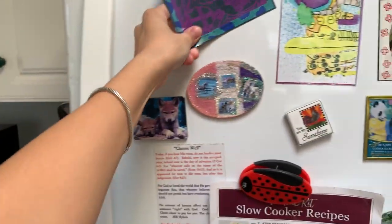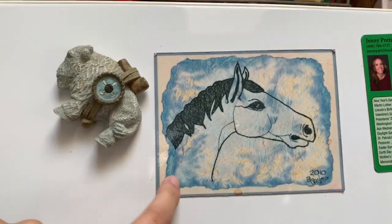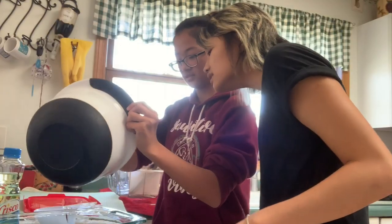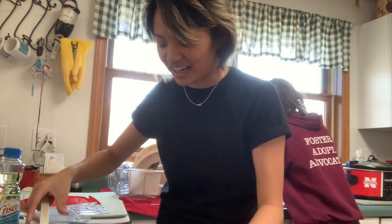Hey guys, here's some of my artwork from elementary school — that was probably one of my favorites. Little horse, another horse. I like that one a lot, but I messed up the ears. That inside line, you see? Okay, that's probably good. You got most of it out — yeah, spread it.